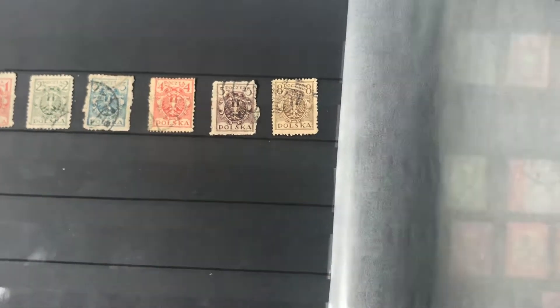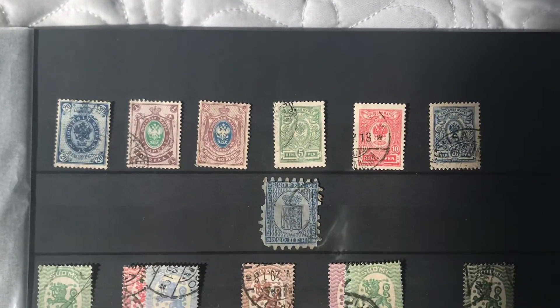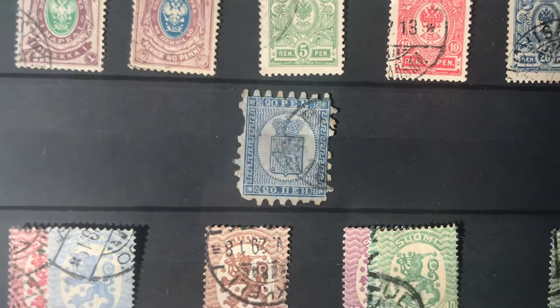This is Poland — okay, I don't have a ton. This is Finland. Telling the difference between Russian and Finnish stamps for me is really tough. Just found that guy in What's in a Box — super pumped about that.